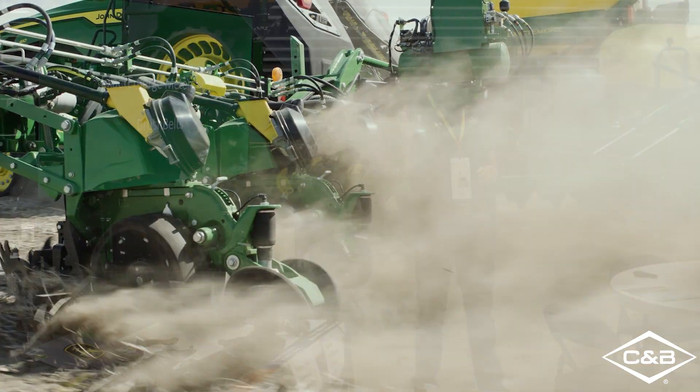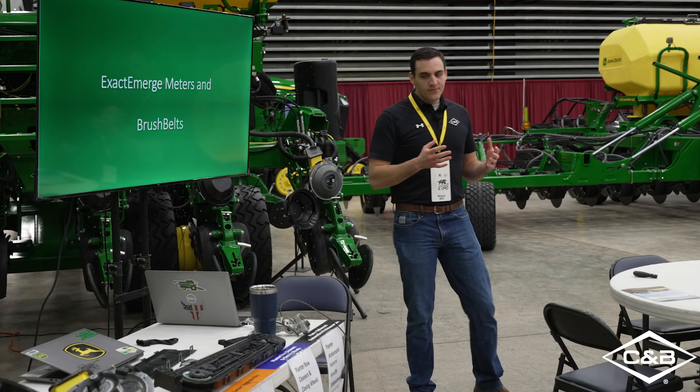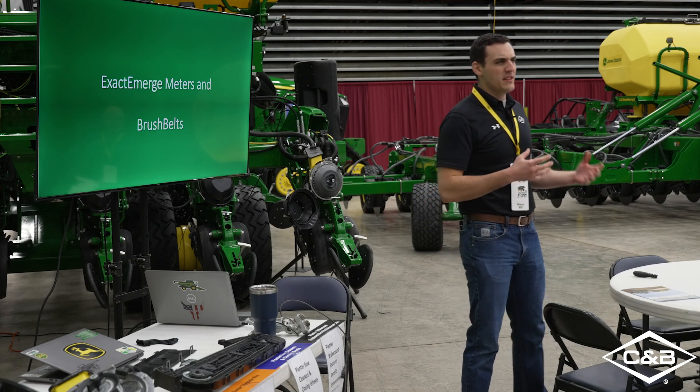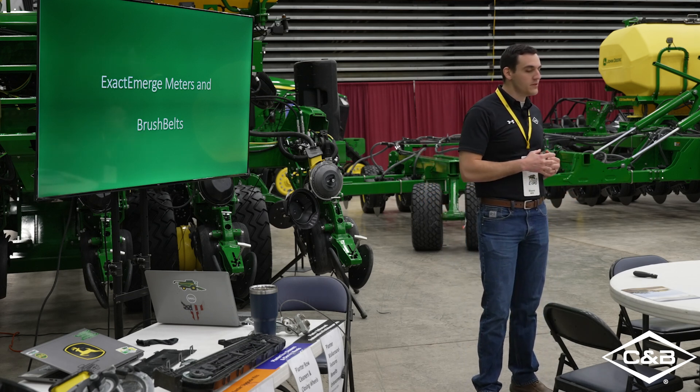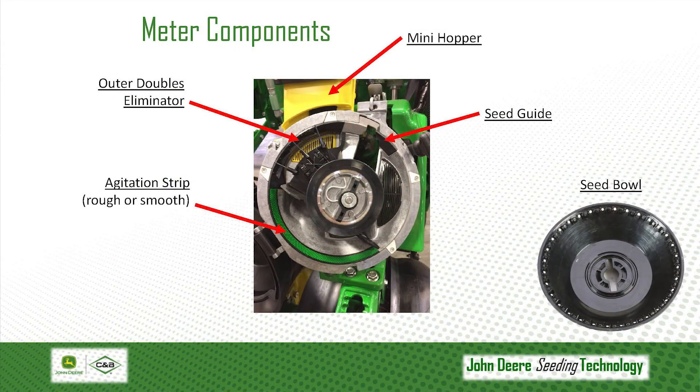So any guys running Xacto Merge right now? A couple of you? Okay. So this may be some review, and then some things to take a look at pre-season before we hit the field this spring. That being said, let's look at some of the internal components of these meters.